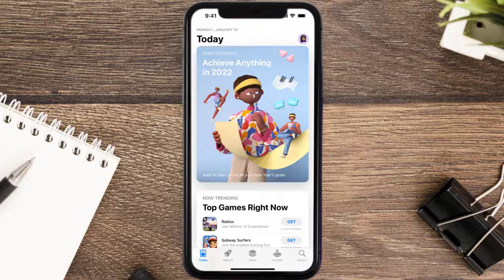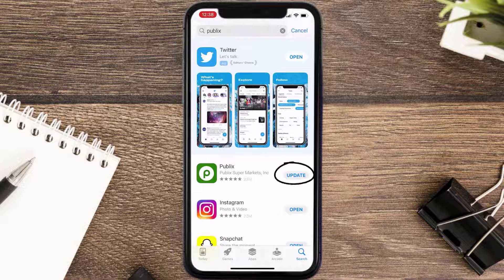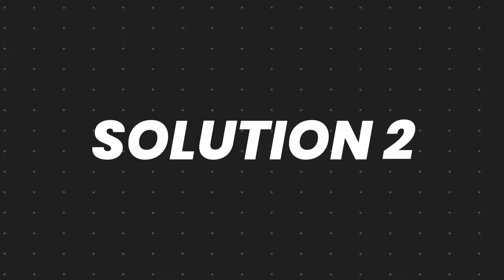Open up the App Store on your device and then tap on the search icon in the bottom right corner. Then search for the Publix mobile app, and if you see an update button right next to the app name, simply tap on it to make sure you're running the latest version.